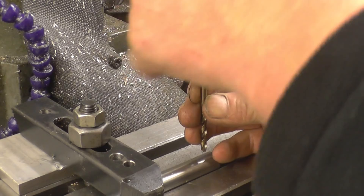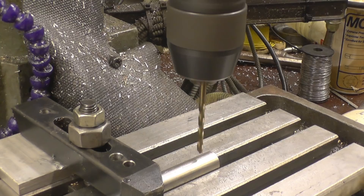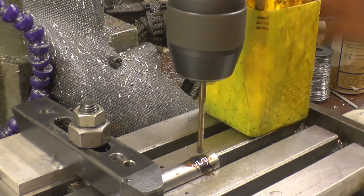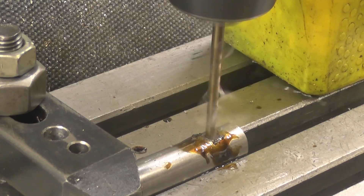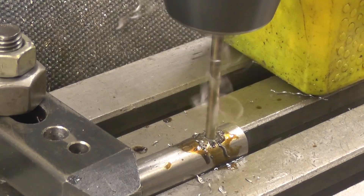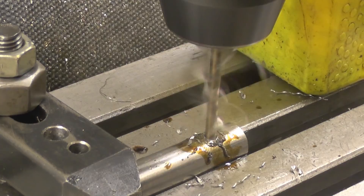I'm not going to use a spot drill or a centre drill — I'm just going to go straight in and see what sort of result we get. I'm going to put a little bit of cutting fluid on because I would do that anyway regardless of what drill I was using. Right, first one.